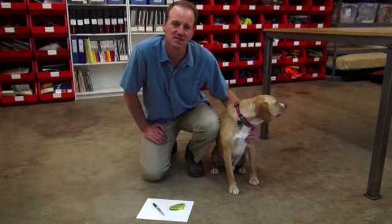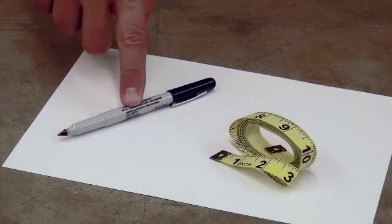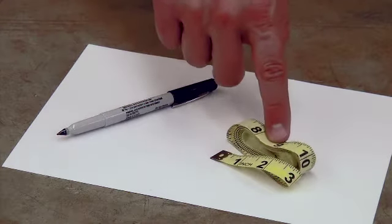We want to run through the proper technique for measuring your dog's paw. To do this you're really only going to need three tools: a pen, a piece of paper, and a tailor's tape measure.